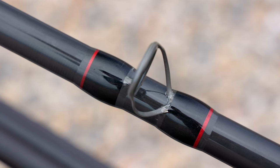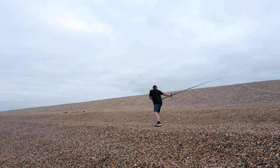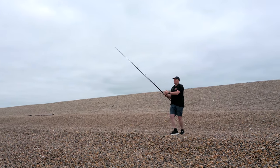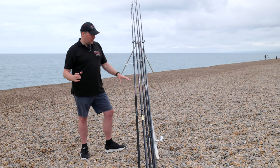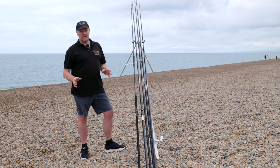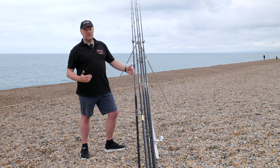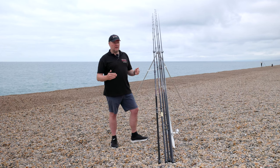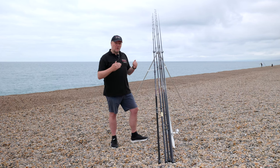I'm a reel-up caster and at 13 foot seven it really suits me. I know quite a lot of friends who fish it reel down and thoroughly enjoy it because they might not want to use the Tournament Match Pro, which has a little bit more power. It's a fantastic bit of kit — I've caught lots of different fish on these rods without any problems. If I need to go up a rod on heavier ground, I will, but this really is a go-to rod for me.